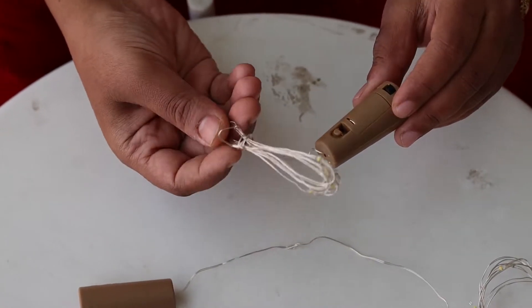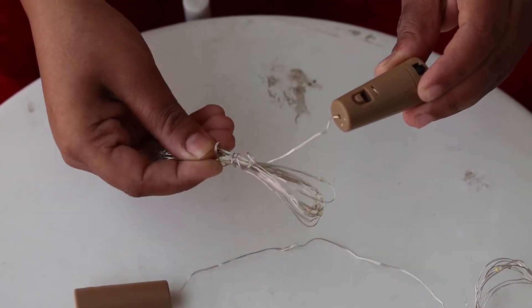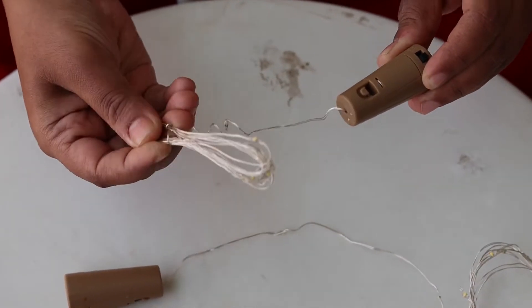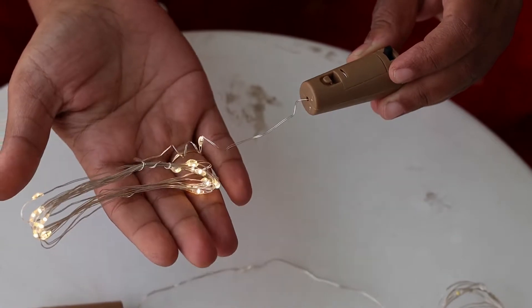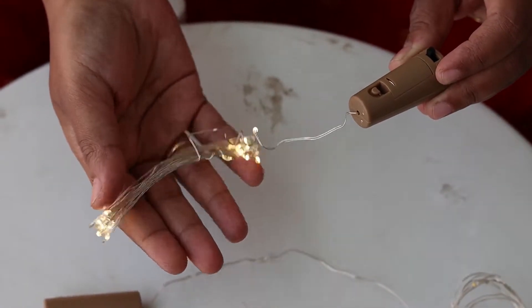The next decoration item is string lights, available during the Amazon Great Indian Festival. It is 400 rupees. There is an on/off button. This is the wire — it is very delicate.